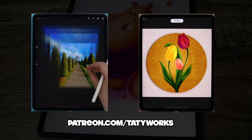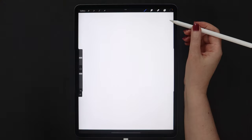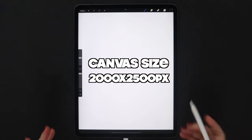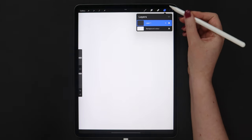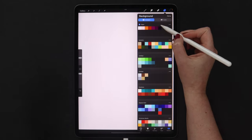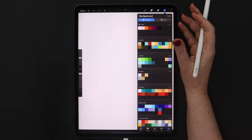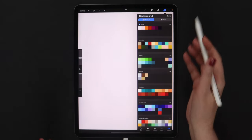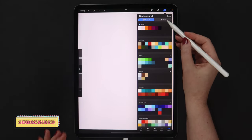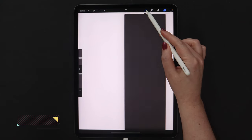Now let's grab our pencils and get started. I've created a canvas with the dimensions of 2000 by 2500 pixels, DPI 300, and in the beginning I'm going to change the background color. Let's tap on the background layer and select the first color from the palette. This swatches file is included in the tutorial bundle, which you can download for free in the video description. Today the palette has only 7 colors, so I didn't rename them, as it will be easy to use in compact mode.